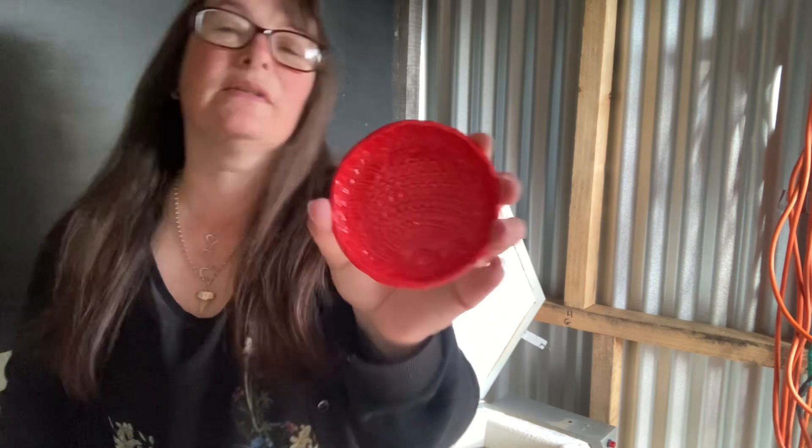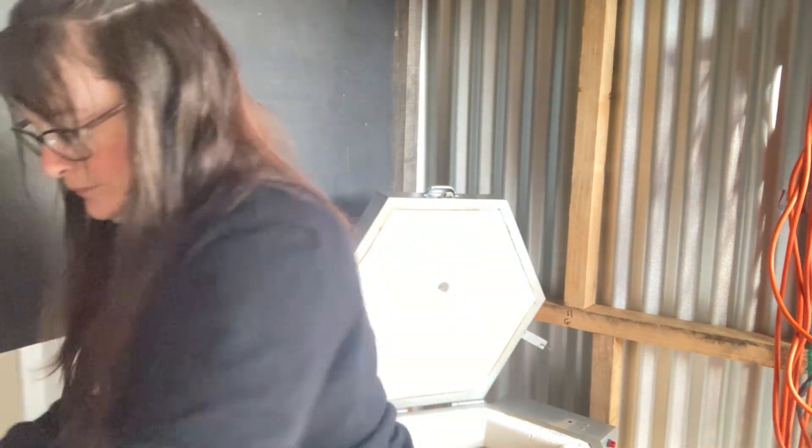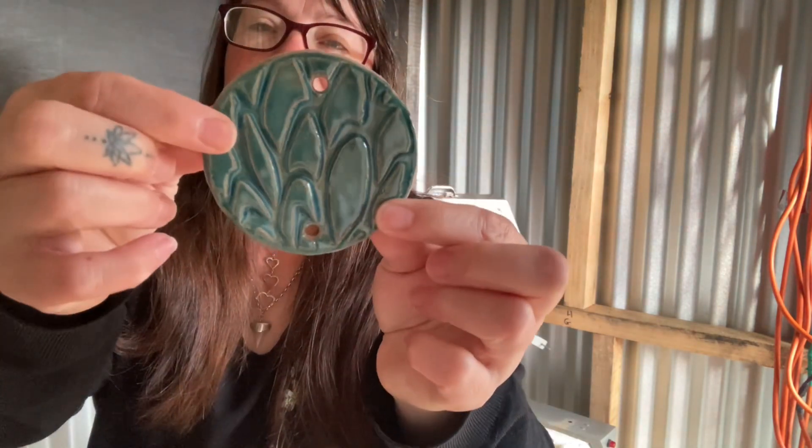I've got another wee bowl and another one of these that goes in that.